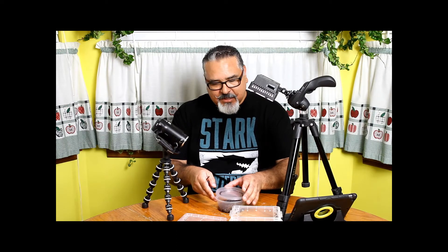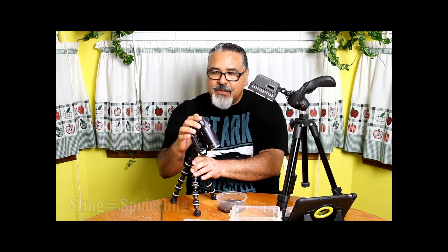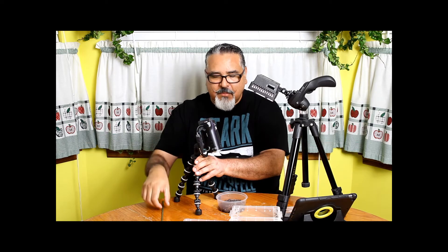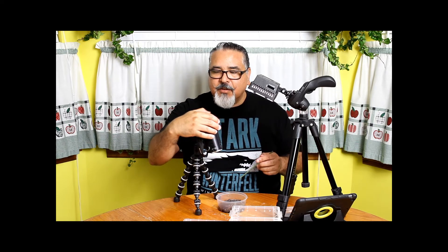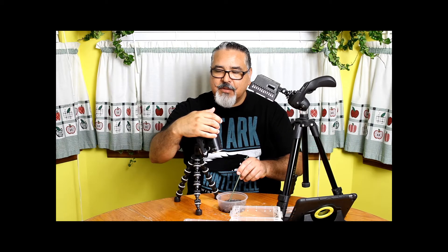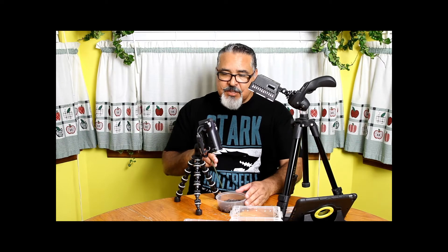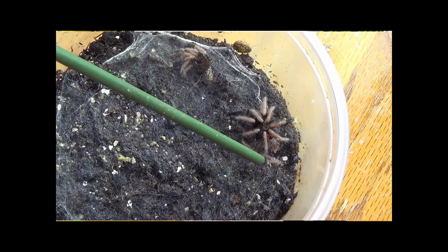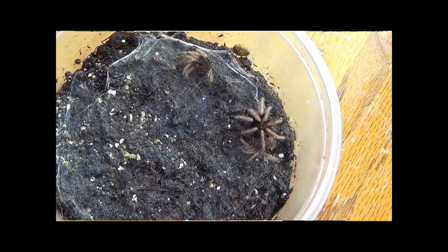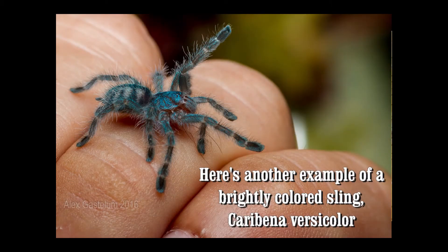What I have here is Chromatopelma cyanopubescens. As I mentioned earlier, spiderlings — or what we call slings in the hobby — are kind of drab in color when young. This is an exception: Chromatopelma cyanopubescens are orange-y in color with orange legs and orange banding markings on their abdomen. I tend to leave the molts inside so you can see — there's one molt there and another right here. This one recently molted; I tried to feed it but it hasn't eaten yet. This one is probably in its fourth instar. Hobbyists track instars but we tend to get a little lazy after a while.